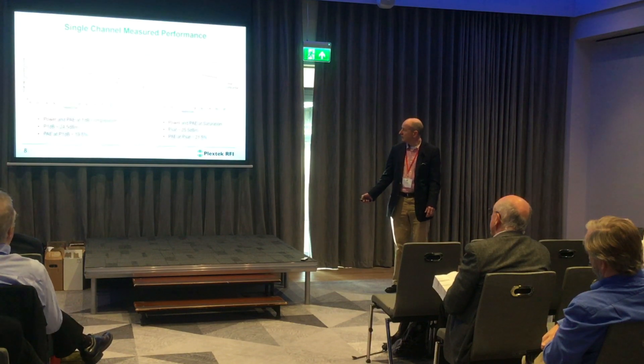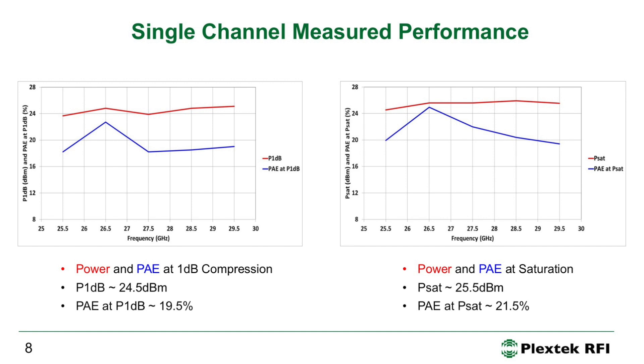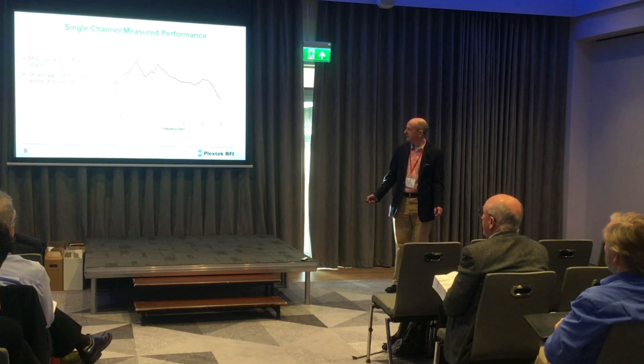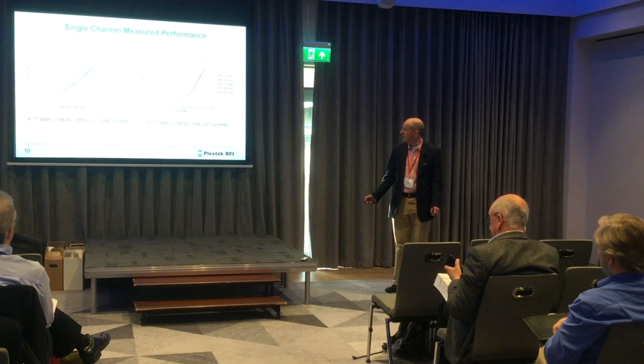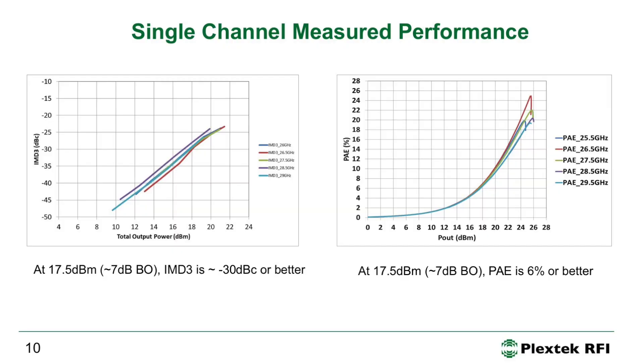We did some large-signal measured performance. The graph on the left shows power and PAE at 1 dB compression — there's a little variation across frequency, but P1dB is about 24.5 dBm and PAE is about 19.5%. Operating saturated gives 25.5 dBm — an extra 1 dB of power — and PAE goes up a couple of percent to about 21.5%. Output IP3 is around 31 dBm, which is about 7.5 dB above P1dB. We were hoping for a slightly larger gap, but 7.5 dB is not unreasonable for a GaN process.